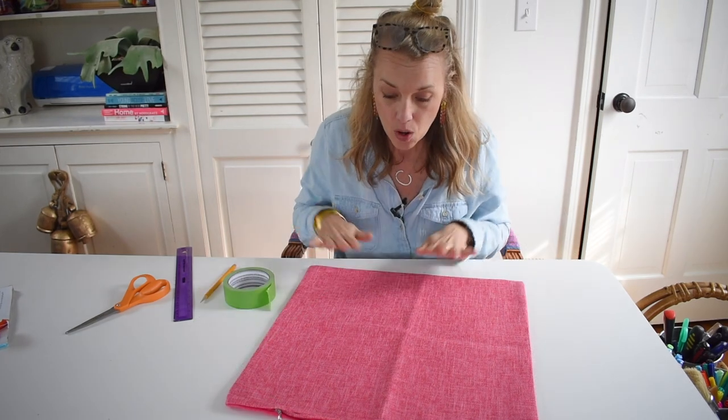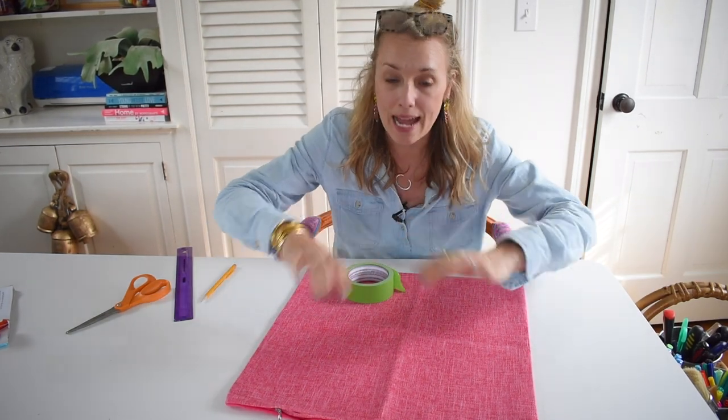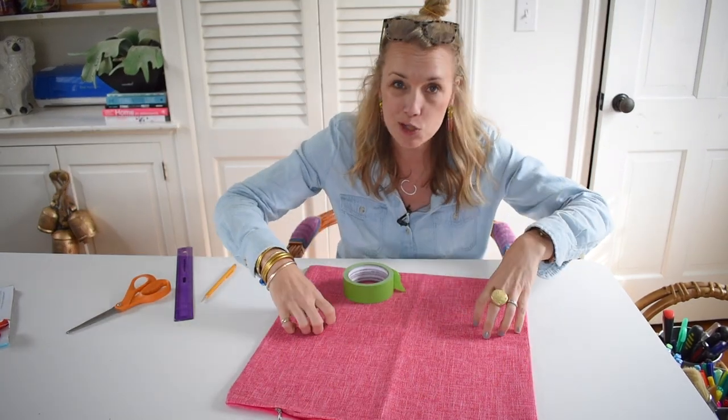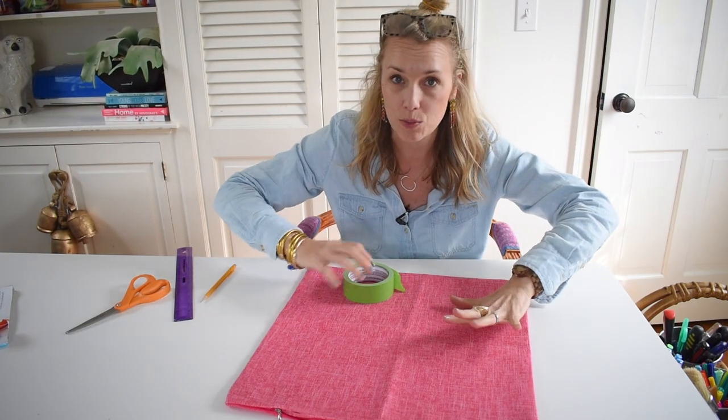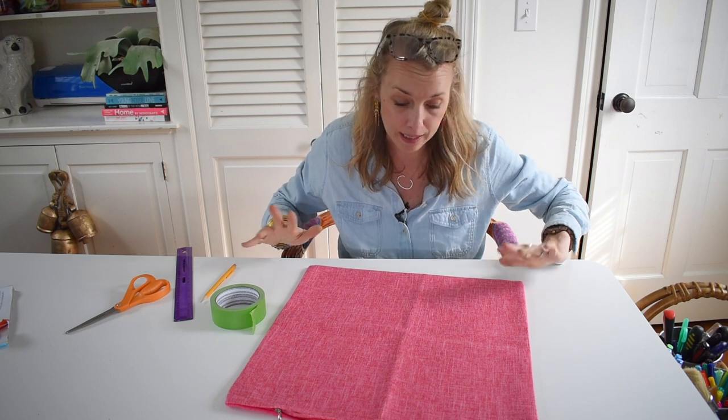Here's what we're going to do. We're going to start by taping off a pattern. This pattern could be anything. I would like mine to be fairly graphic and symmetrical, but there's no reason you can't just go crazy with the tape. This will stick to anything and the edges are going to be perfectly crisp and clean.